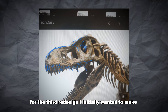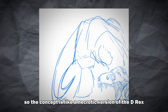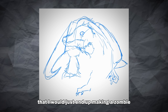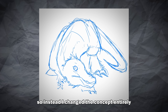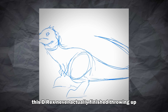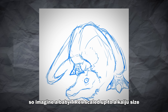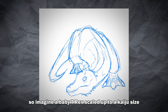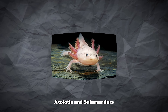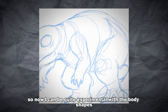For the third redesign, I initially wanted to make a D-Rex that is a complete failure — like its body started breaking down literally. The concept was like a necrotic version of the D-Rex, but then I realized I would just end up making a zombie T-Rex, and that felt boring. So instead I changed the concept entirely. Instead of breaking down like a corpse, this D-Rex never actually finished growing up. What we get is a case of neoteny, where juvenile traits are locked in but the body keeps getting bigger. Imagine a baby T-Rex scaled up to kaiju size, distorted and unnatural. In real biology you see this in animals like axolotls and salamanders that stay in their larval state their entire lives. So now I can be quite experimental with the body shapes. I also took inspiration from Shin Godzilla's second form.